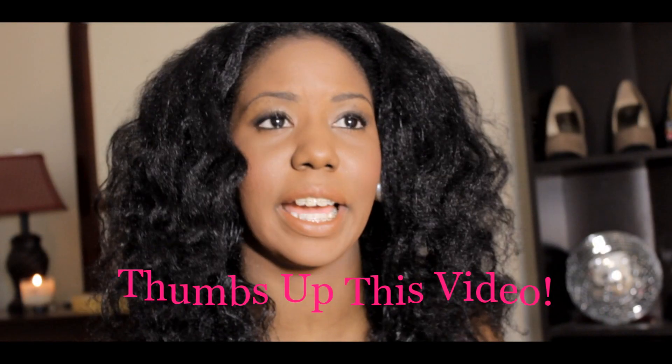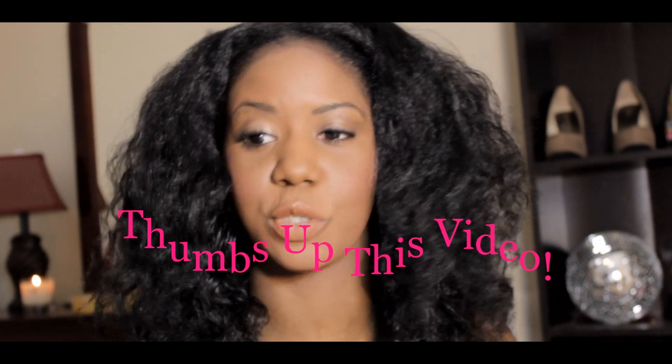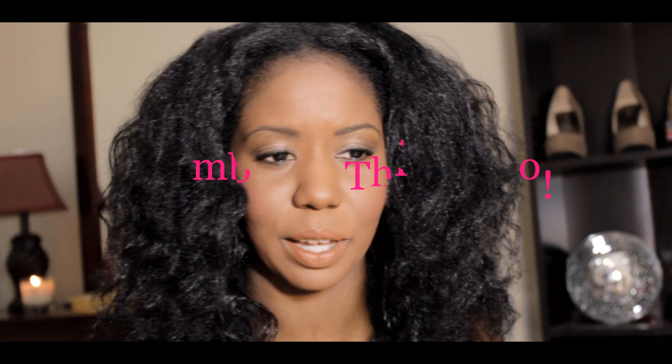Hey guys, it's Alisha and I've been wanting to do this video for a really long time. I wanted to talk a little bit about what I call heat stretching. Basically, it's when you use heat to stretch your hair or stretch your curls. Heat has definitely been a very important part of my journey and I'll talk a little bit more about that.